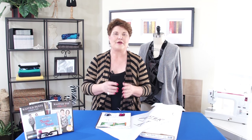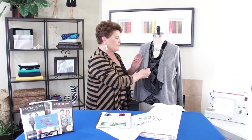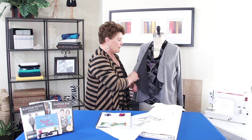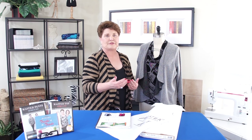Before we go into the pattern, let's talk about fabric choices just a little bit. I like slinky fabric because it falls just a little bit better. But you need to be careful because you're going to see both sides of this fabric. If you look at the one on the dress form, you can see the back side is black and the front side is gray. That's fine, but just make sure you know you're going to see both sides of it.